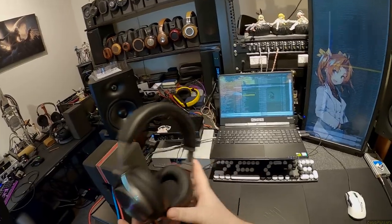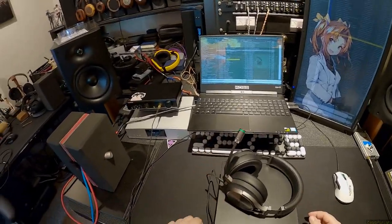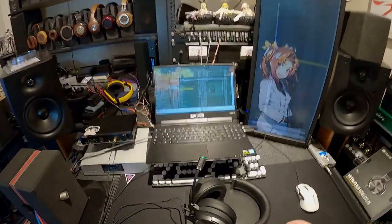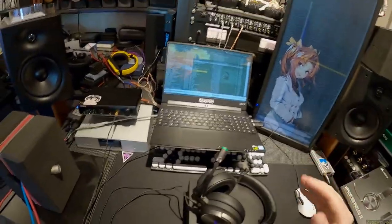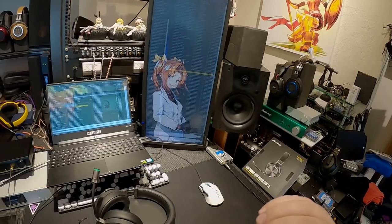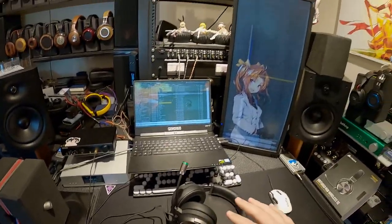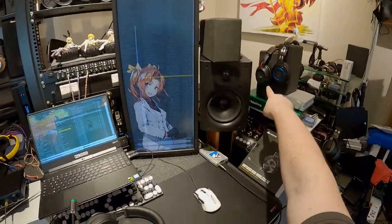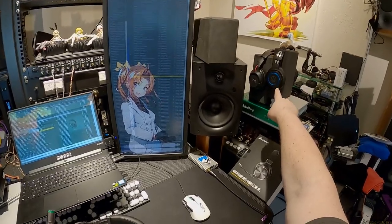Fuck Corsair. This is the fourth review of a wireless gaming headset I've done. I started with the HyperX Cloud Flights and then Audio-Technica sent me theirs.